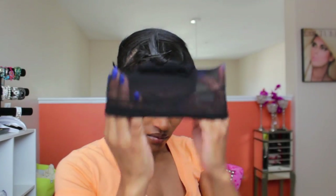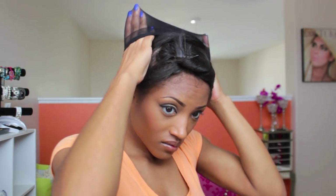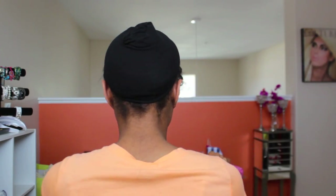Next, take your stocking cap and place it onto your hair. Make sure that it's lined up with the part you did from ear to ear. You can see it's very flat — just make sure that it's even with the part all the way around.